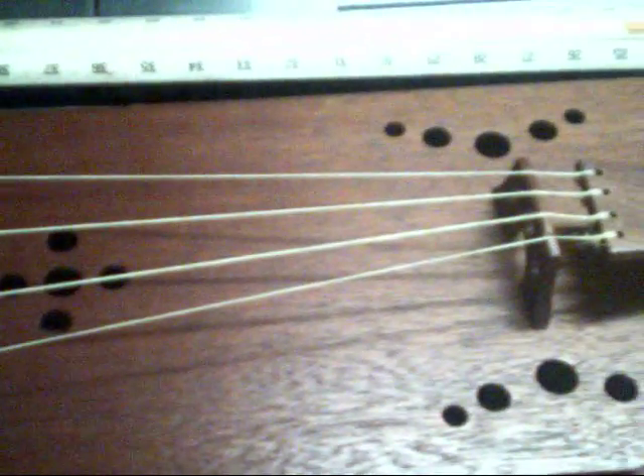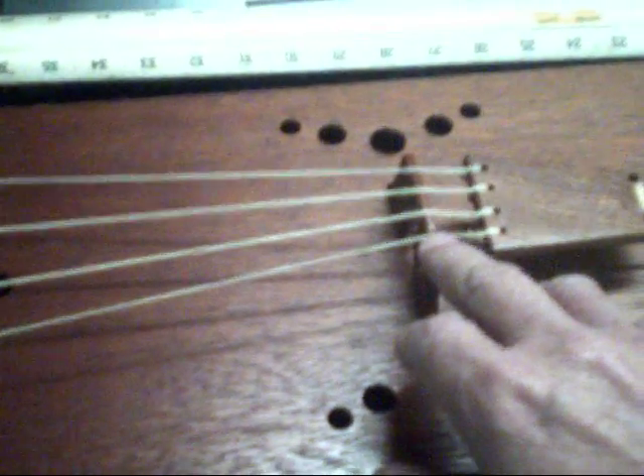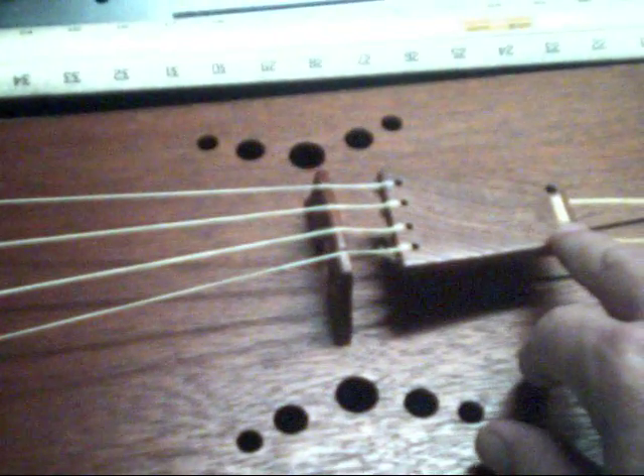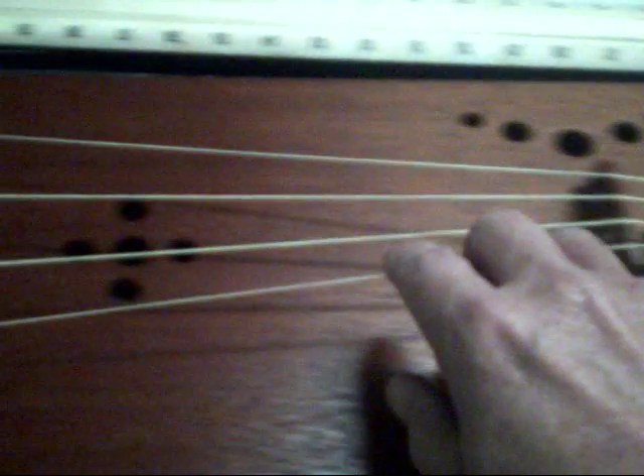This one's a four-stringer. Most of them I've seen were kind of crudely built, so I thought I would do one with a little pop to it. The head block is sugar pine. The soundboard is Honduras mahogany, same on the bridge, got African mahogany on the tailpiece, tied off with sinew. These are horsehair strings.